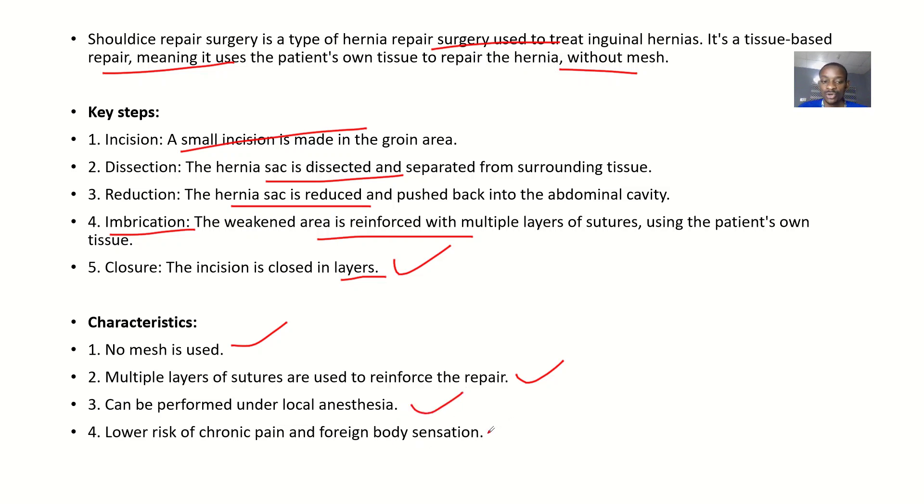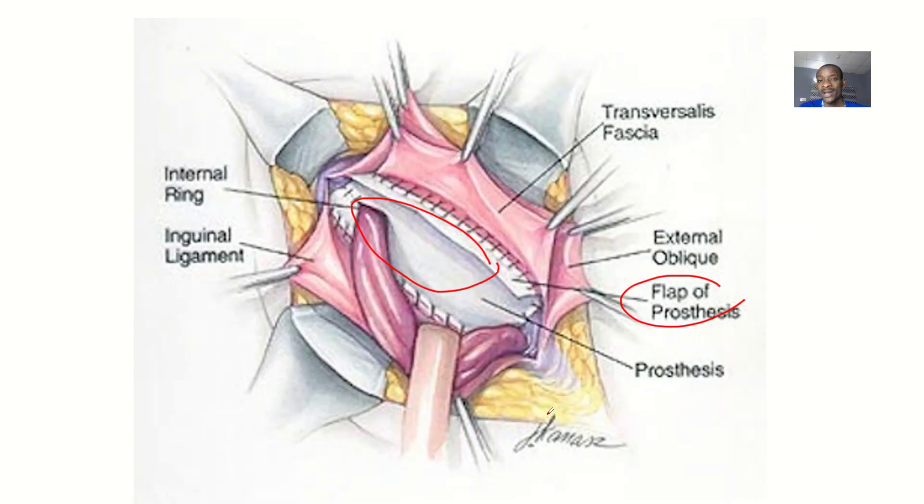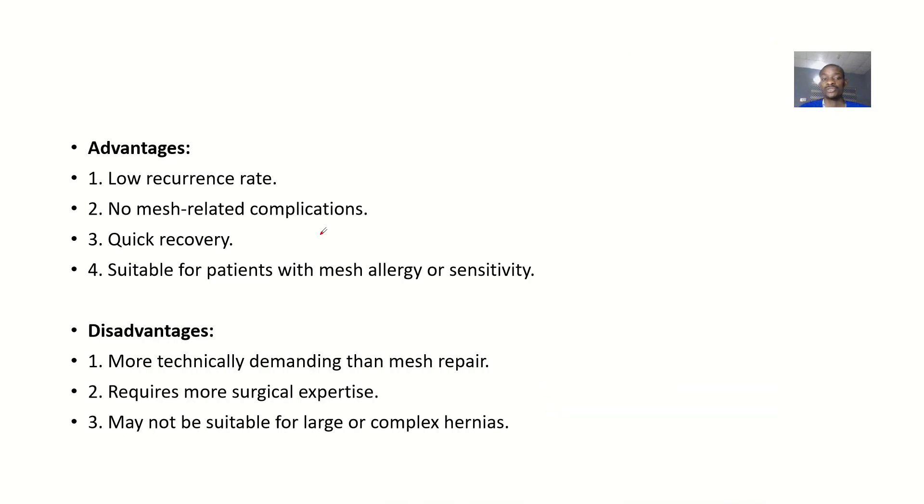There is a lower risk of chronic pain and foreign body sensation. If you use a mesh, patients might later feel uncomfortable because it's not part of their body — especially if the procedure wasn't done well — so Shouldice carries a lower risk of foreign body sensation.